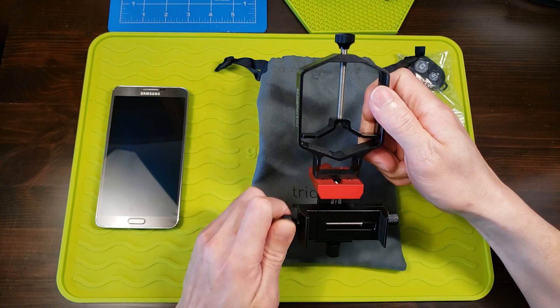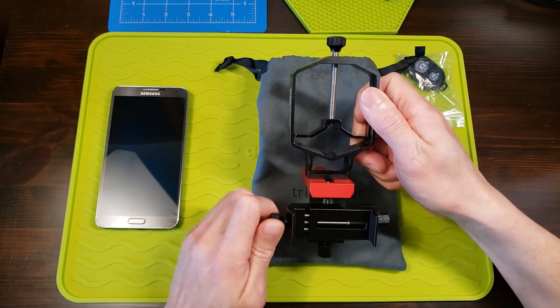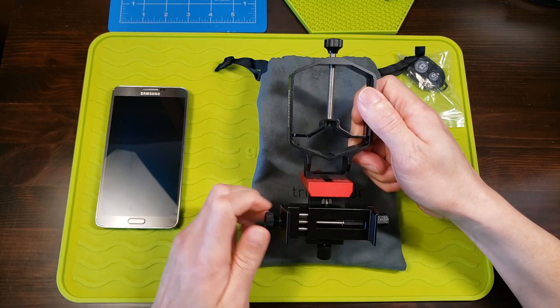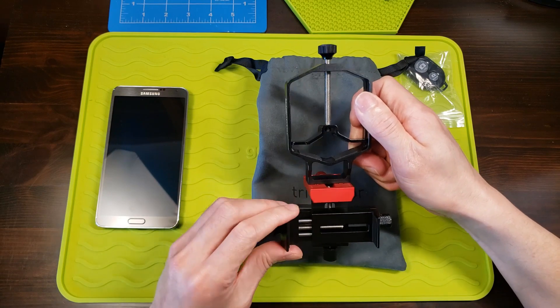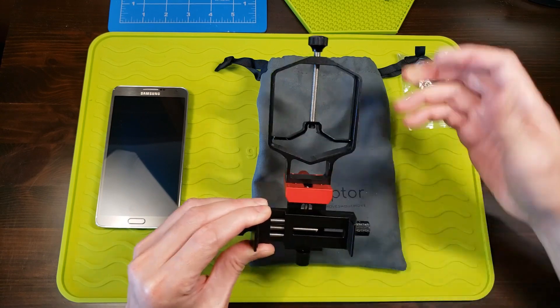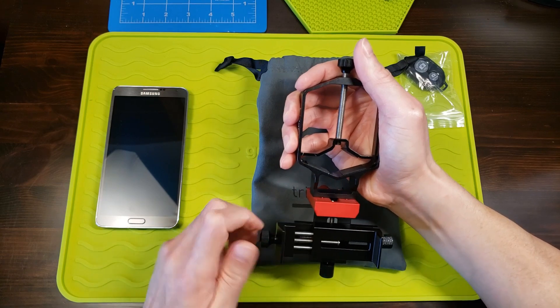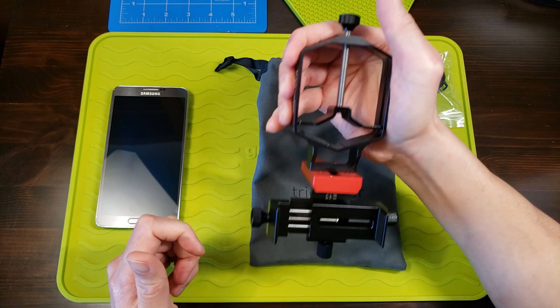I also like the knob style to install your phone, as opposed to the types that have a spring where you have to stretch it out, which I find very cumbersome. At least this one can be a one-handed operation once you install it on your binoculars or telescope.